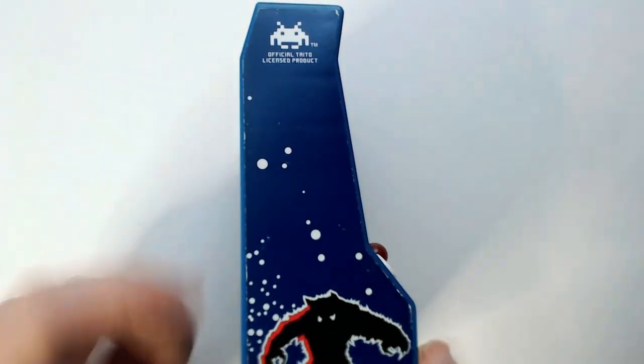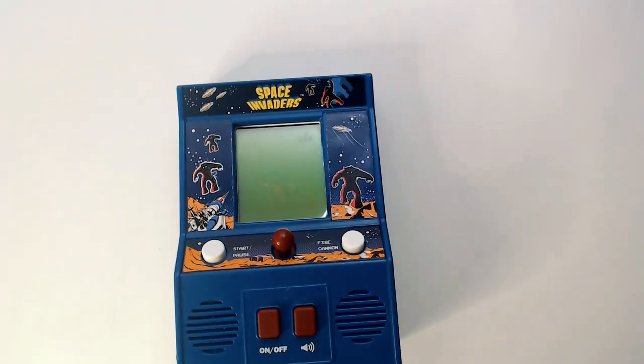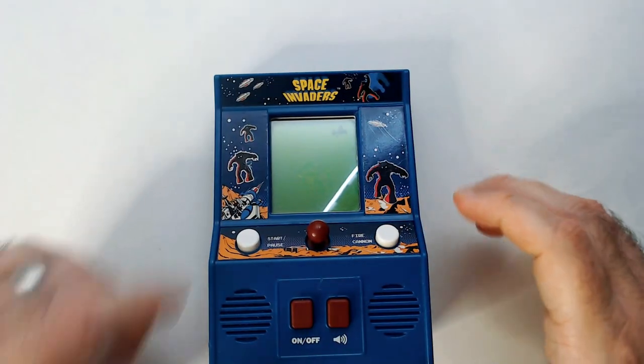I do like the side art of the classic Space Invaders. It's not in color but the original Space Invaders was a weird blue and white setup anyway.